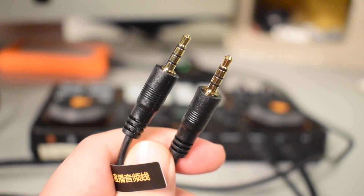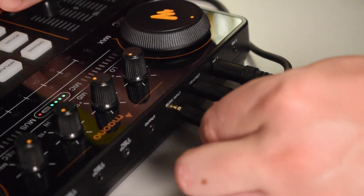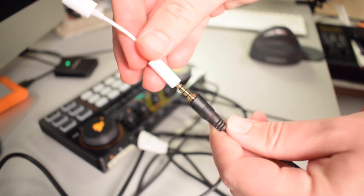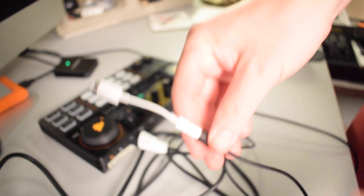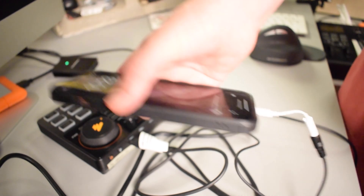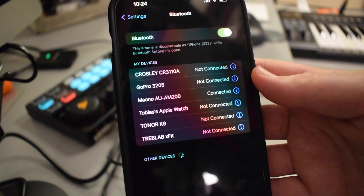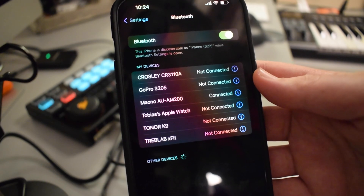To connect my iPhone, I'm going to be using one of the included 3.5 millimeter TRRS cables and also a 3.5 millimeter to lightning cable adapter, which is not included — I'll put a link in the description below in case you need one. You can also connect to the Monocaster Lite via Bluetooth and it will show up as Mono AU AM200 in your Bluetooth menu.